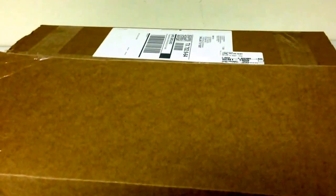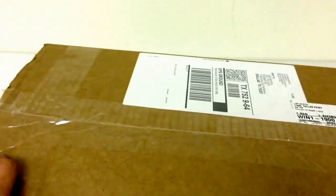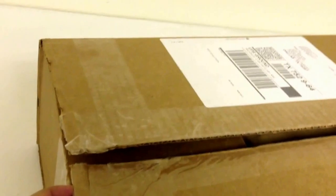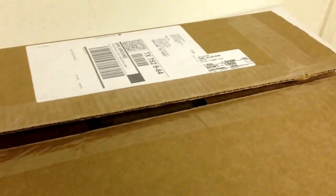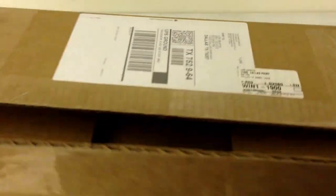Hi there! Welcome to my unboxing of the Saddleback Round Satchel in medium, in dark coffee brown. It's not technically an unboxing because I already cut away the tape on the back to make it easier to open with one hand, but I haven't opened it yet and you will see very soon what it's going to look like. Nice packaging work there.